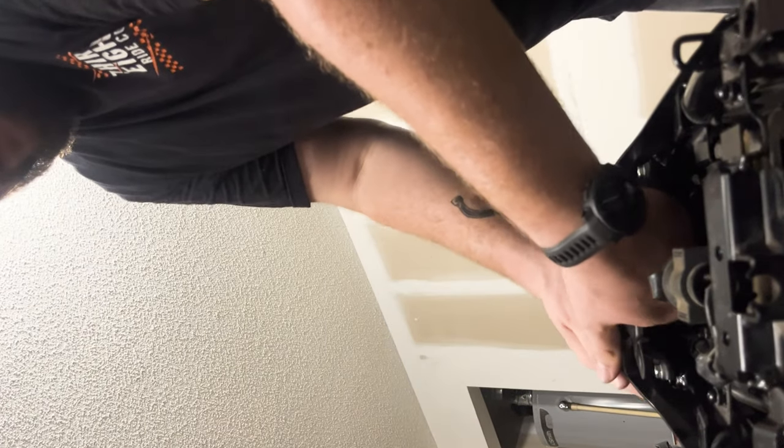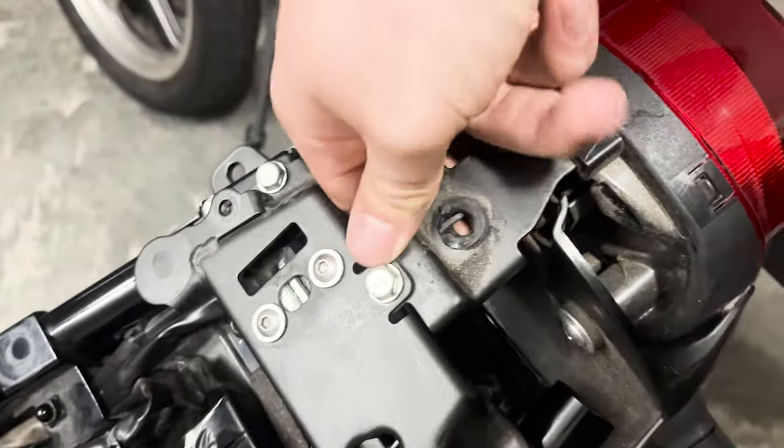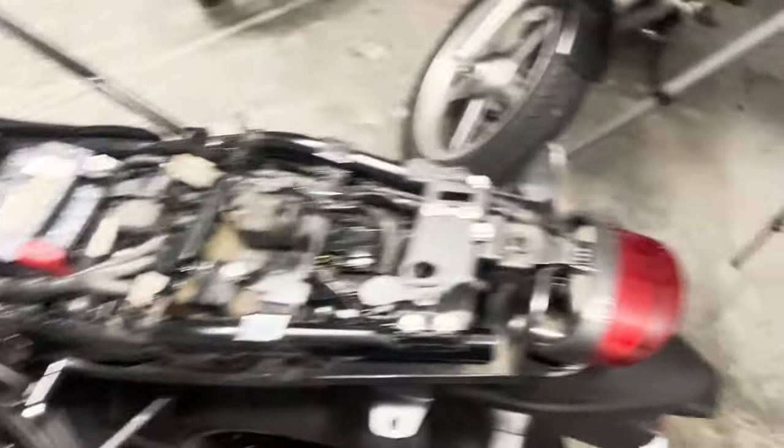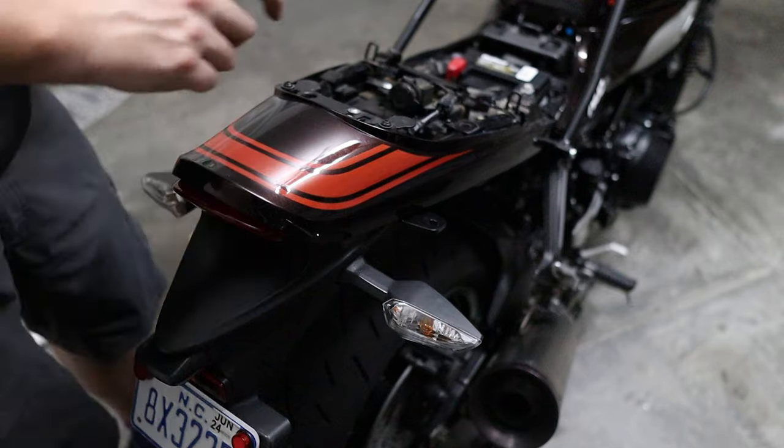Grommet number one, grommet number two — that's not going to pop out. Grommet number three requires a bit of force so I'm just going to put you down real quick. Oh, I think that grommet's actually coming out too. This grommet has popped out again and this grommet is dying — so I'm going to have to get new ones of these. They really shouldn't be failing this early in life. I'll get this grommet fished back out and fitted. If anyone knows where to buy new grommets, let me know.